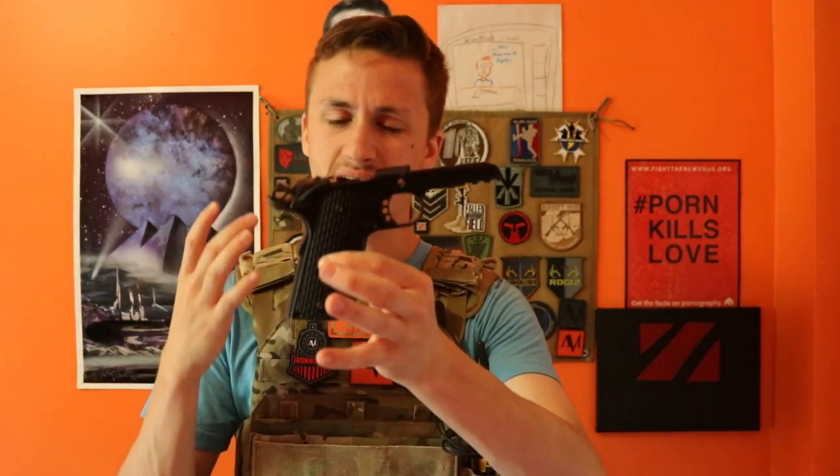Here's the hammer. It has kind of a golf ball-style grip on it. I don't know exactly how I feel about it, but it's comfortable in the hands to grab.